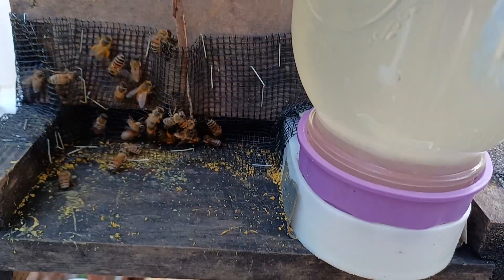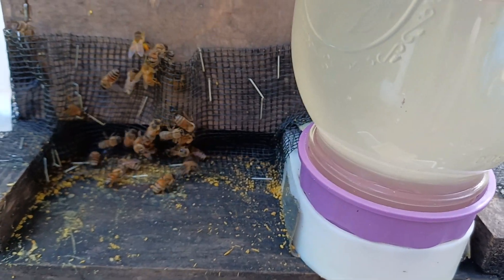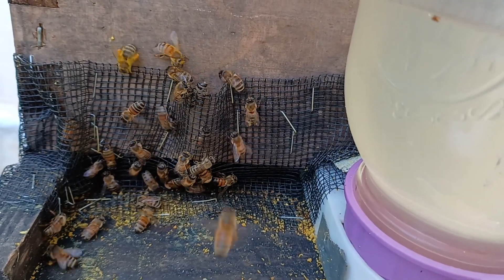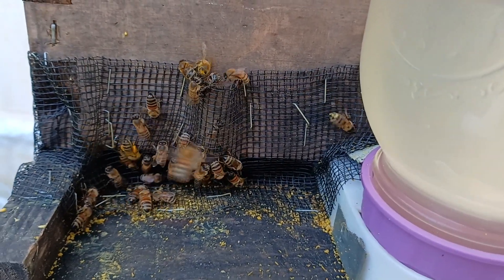At first you may want to just insert a stick, but after your bees learn it you don't need the stick. They look for the gap — they climb up and look for the gap — they learn it very quickly.